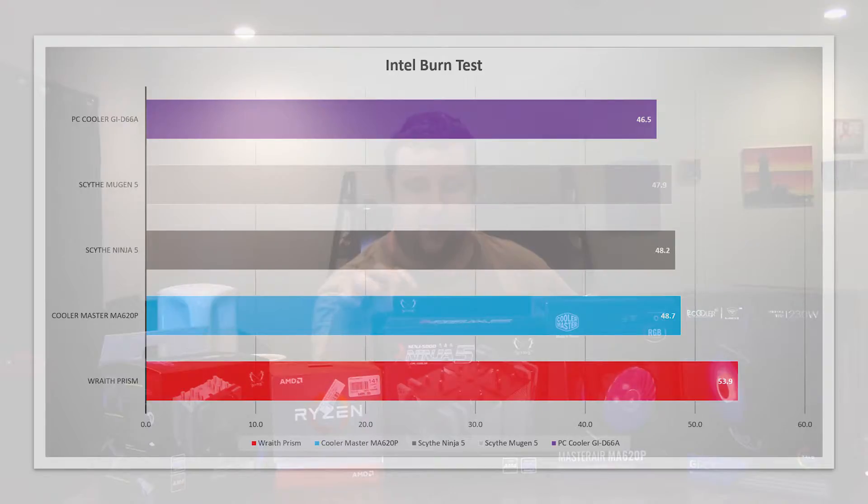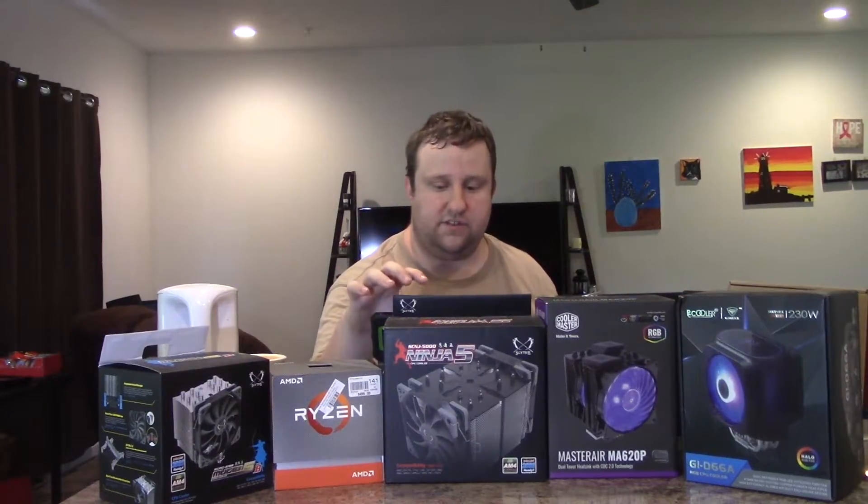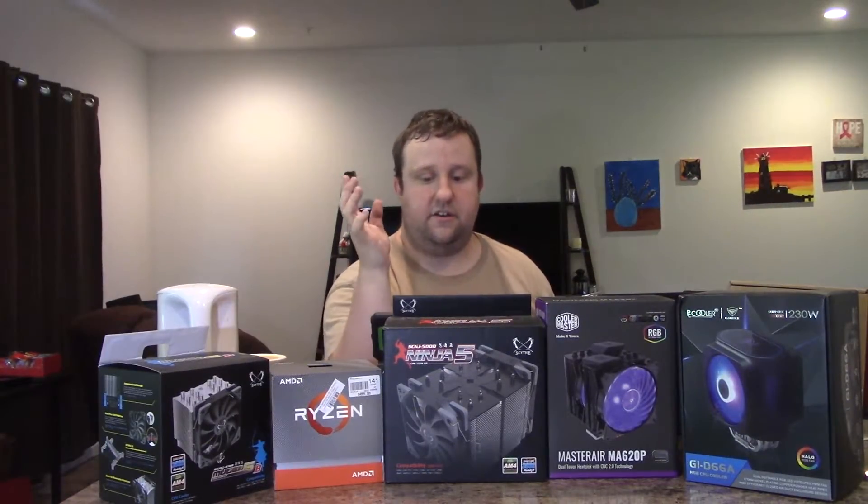In Intel Burn Test, PC Cooler comes in first. The Scythe Mugen is about 1.5 degrees behind. The Scythe Ninja comes in about a half degree lower than that, another half degree to Cooler Master, and then there's about 5 degrees of separation to the Wraith Prism. Kind of expected.